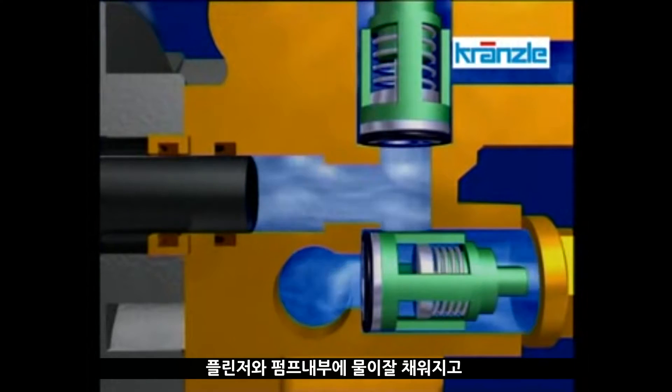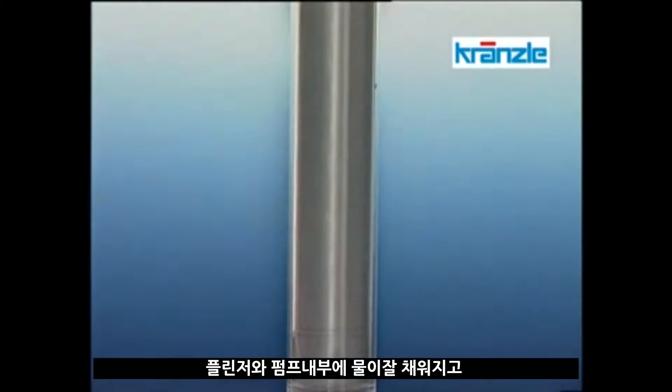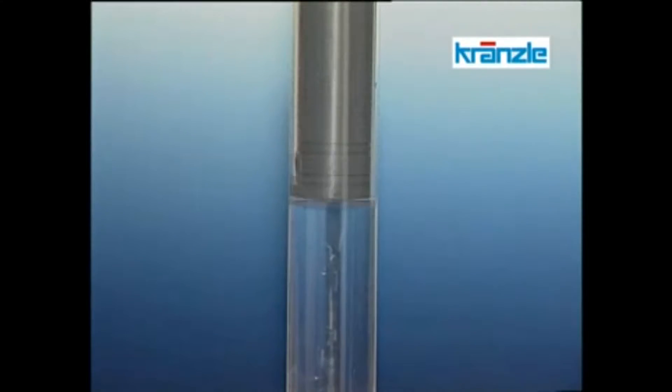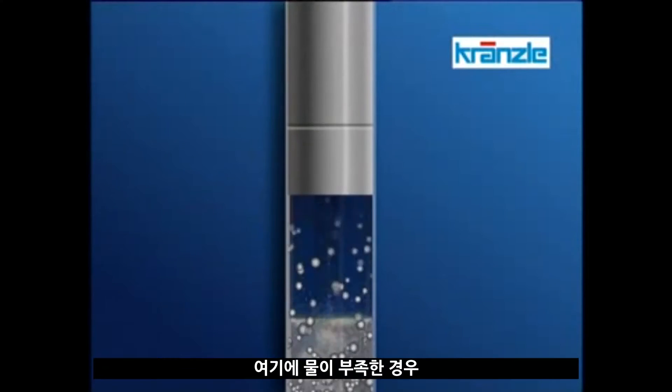This is to illustrate that the high-pressure pump receives enough water, that the chamber in front of the plunger is filled with water, and that the high-pressure cleaner functions properly. Here is another more simplified view.